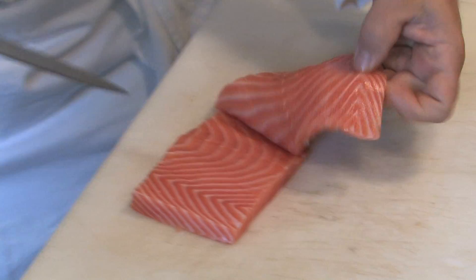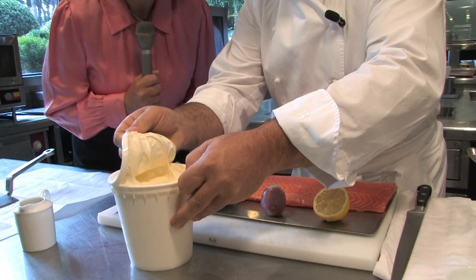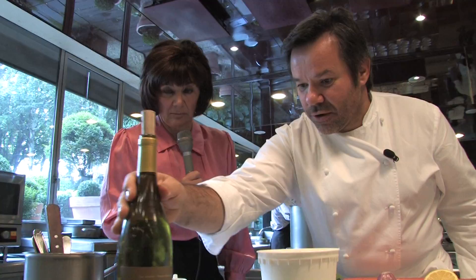It's just the best salmon you can find. Then the sorrel — fresh sorrel — one shallot, cream, which is a beautiful cream. I hope you can get one in Minnesota, but this one is beautiful because we have a tradition of cream in France. Then the dry white wine — this is a Sancerre.